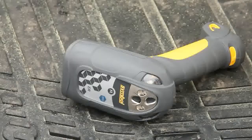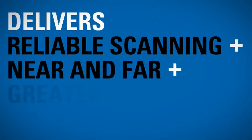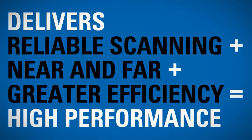On the dock, in the aisles, indoors or out — whatever the warehouse or industrial conditions — the DS 3500 ER series delivers reliable scanning from near and far, greater efficiency, and high performance.